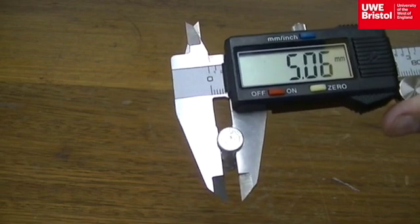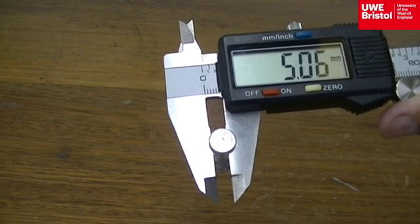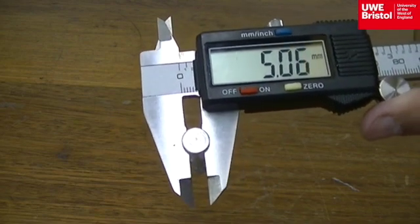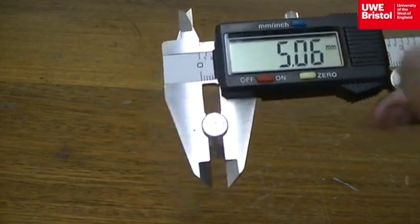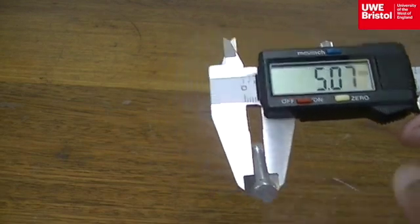Note that the four measurements will be used to take an average, and that it is the average diameter used to calculate the area of the specimen. Also note that the specimen is being measured along the flat edge of the calipers, not with the points.